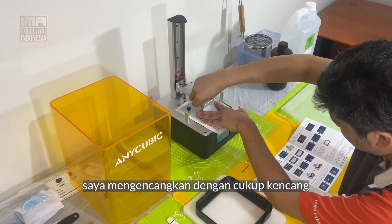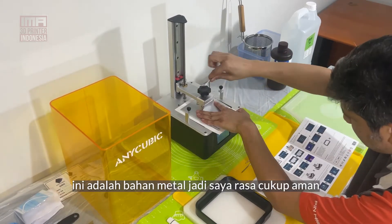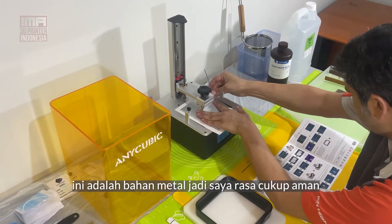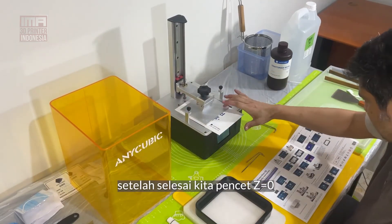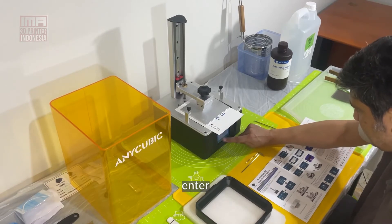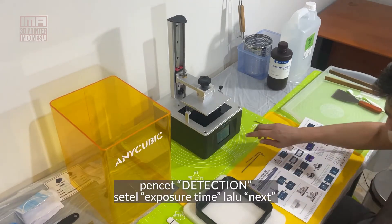I'm assuming you tighten it fairly tight. These are metal or aluminium parts so you'd assume they can handle it. And once that's done, we zero it — Enter, Enter. Pull out the paper. Click detection.